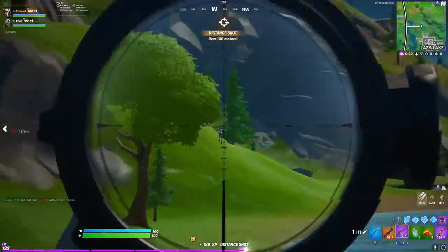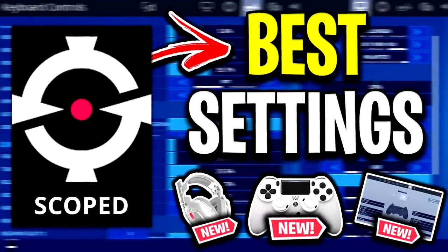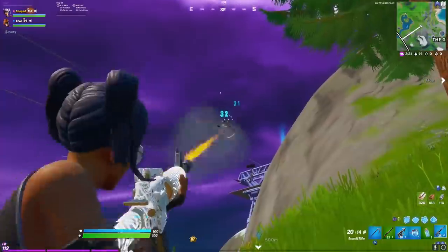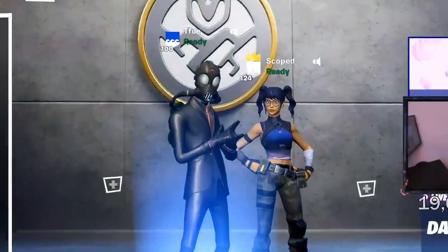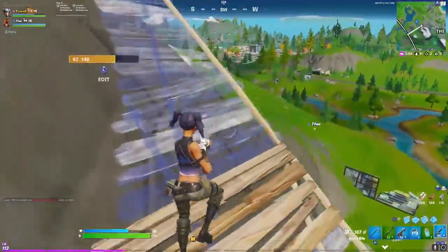Hey guys, Codelife here. In today's video we're going to be checking out all of the settings, controller binds, and peripherals that Scoped is currently using to play Fortnite in Chapter 2 Season 2. If you don't know who Scoped or Tyler is, he's TFue's duo partner and one of the best controller players in the game right now.